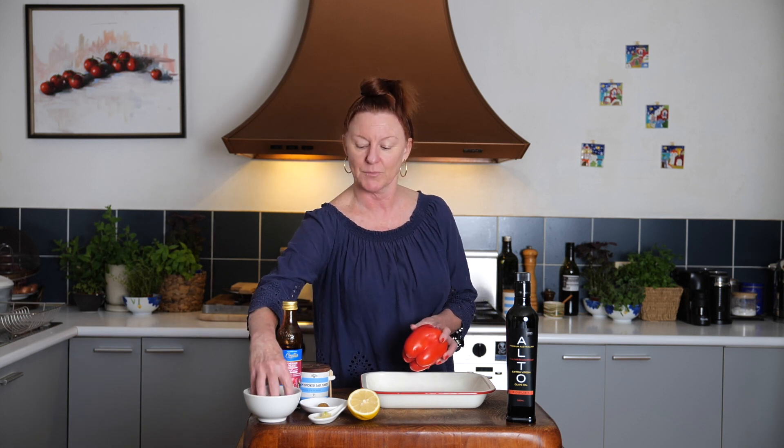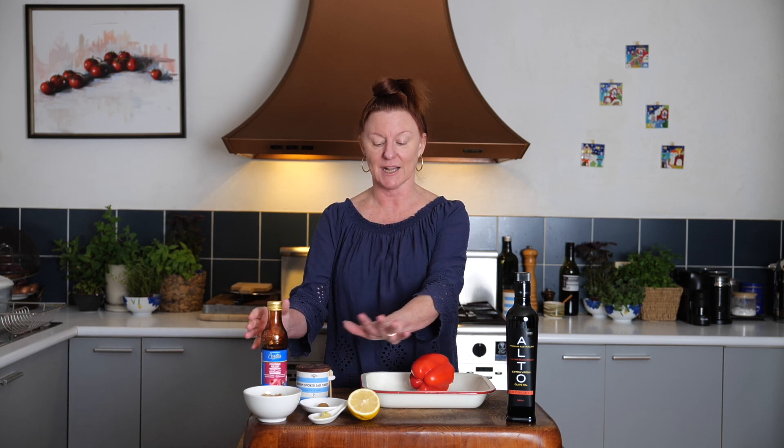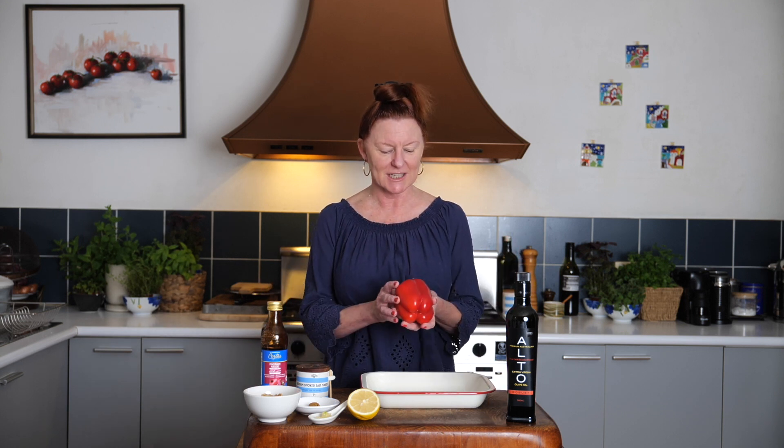We're going to make Mohamara, which is a gorgeous terracotta-coloured dip made with red capsicum, beautiful walnuts, some pomegranate molasses, garlic, lemon juice, cumin, and Aleppo pepper. We're going to serve it with Burek, which is fabulous. It's great with seafood, great on a meze table, great with just about anything. Once you see how easy it is, you're going to be whipping it up and serving it with so many dishes. So let's get started.